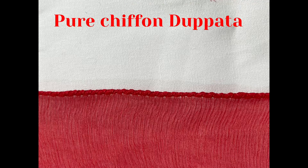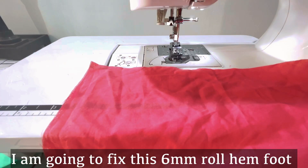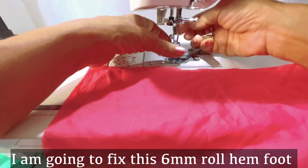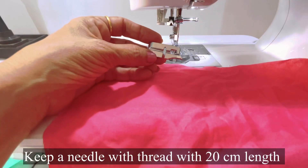This is a request from one of my subscribers, and I will also show you two feet from the 32-foot kit. To start picot on medium weight fabric, we will attach the 6mm roll hem foot on the machine.